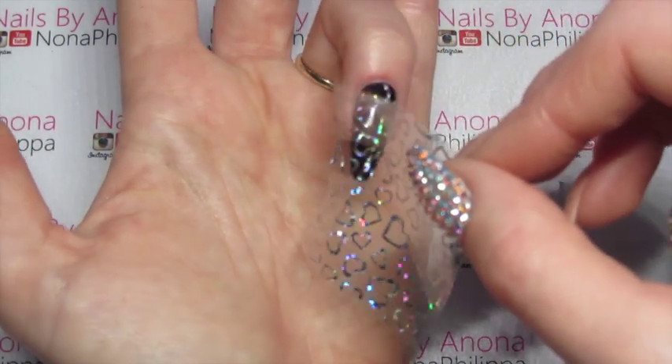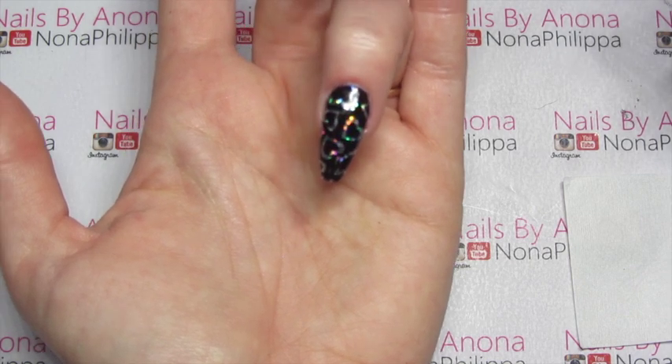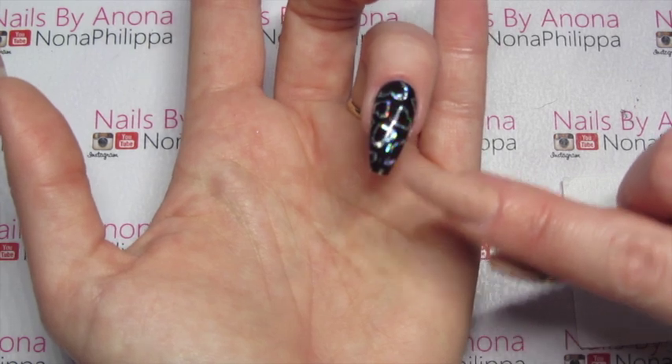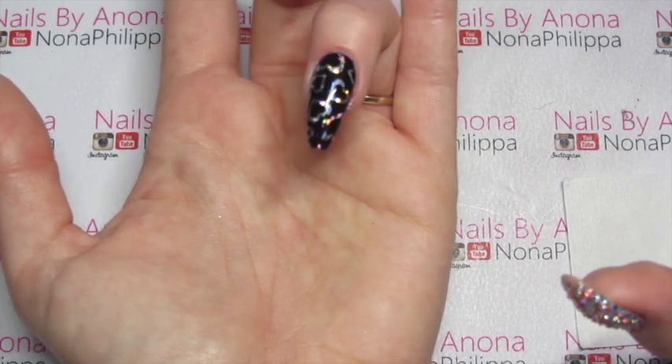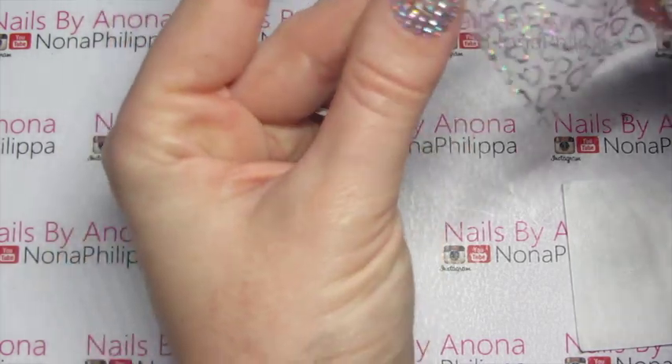Then we're just going to peel off the foil backing like that. You can see where the paper creased but I'm not going to be too bothered about that. We're just going to do exactly the same on the remaining nails.